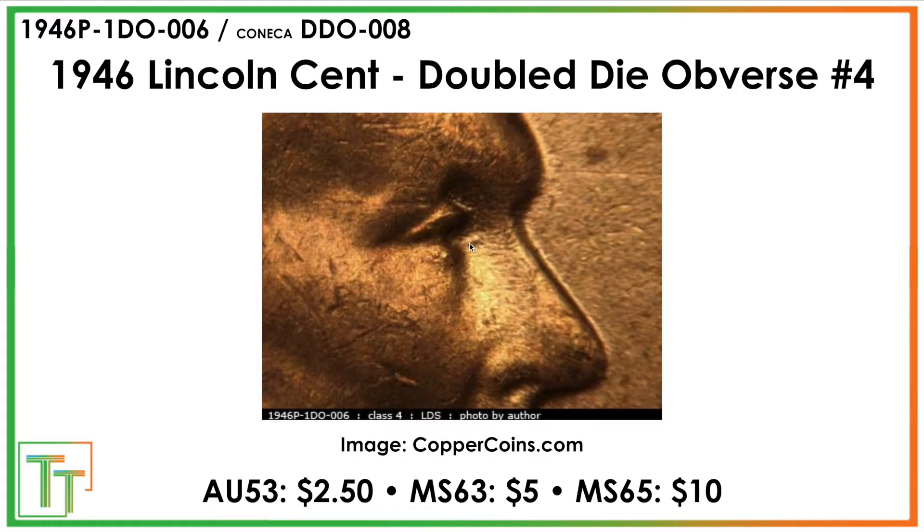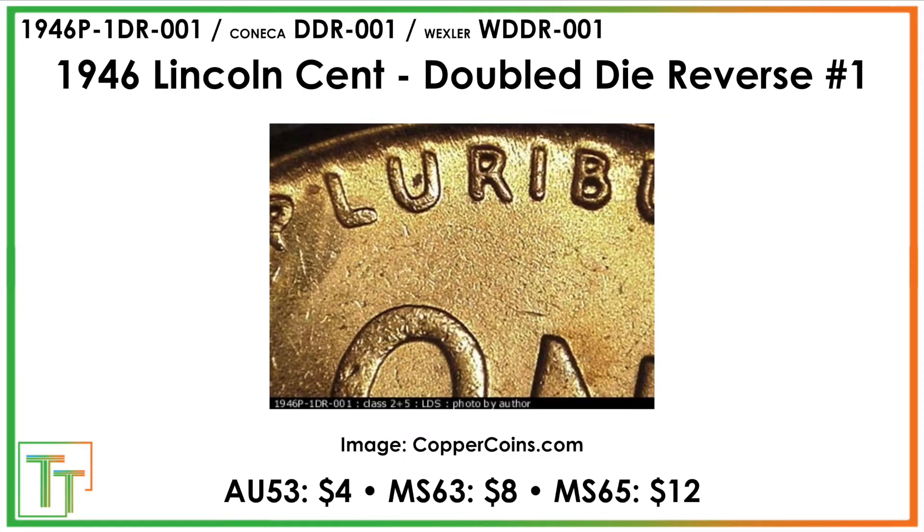Then we have here another example — just on a lot of these wheat pennies, there's a propensity to have these double die lids. They're not super valuable, but it's definitely a doubling and it's one that you can find. On the reverse, you can look for sort of a tilted doubling. You can see up here a little bit of a shifted spread separation in the R, the I, the U. The valuations again are not crazy, but it's just sort of interesting to know about them and be on the lookout for them.